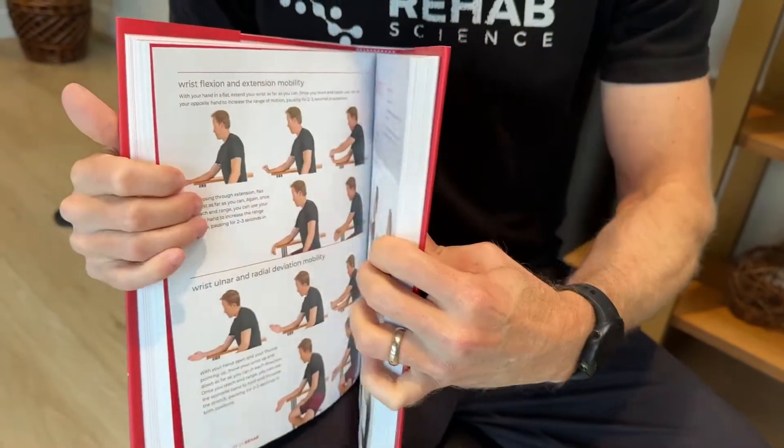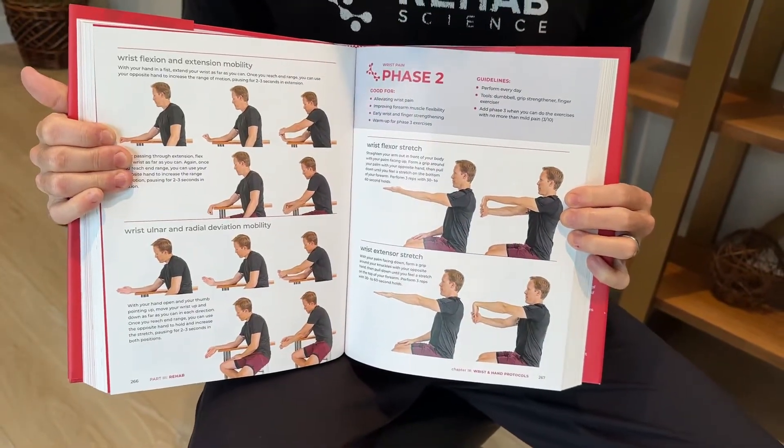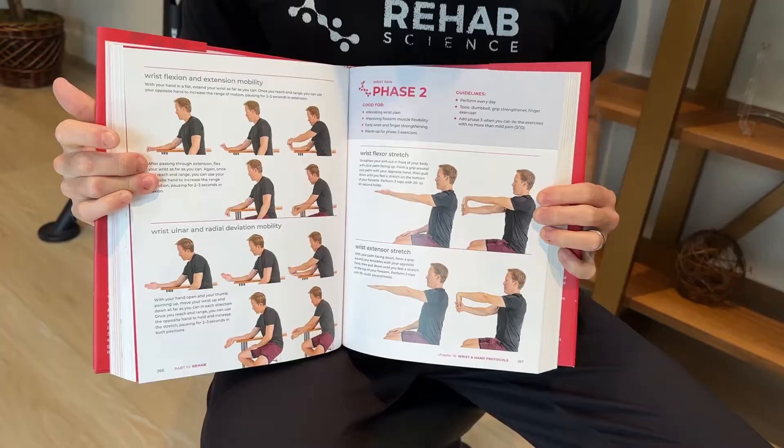When you go through the program, there'll be three phases in each one. This is just one example page with pictures of me doing the exercises and instructions for each exercise. There's a chapter for each body region. If you want a resource that covers the whole body and has programs like a physical therapist would give you, I'll put the links down in the description.